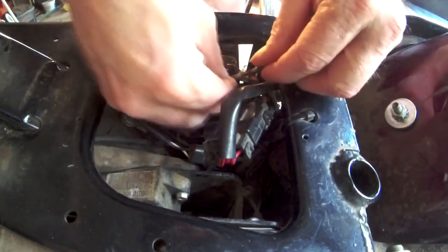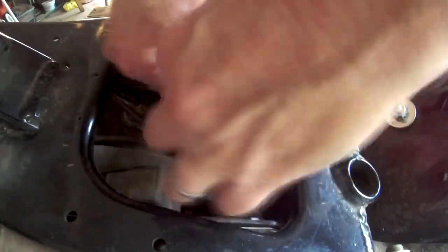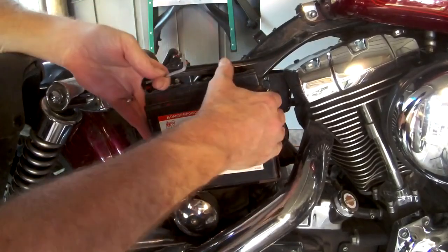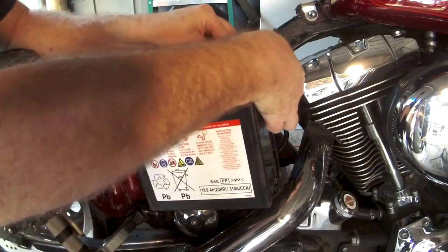Next thing I want to do, take out your positive battery cable. Next you're going to want to take out the negative cable. By doing that, pull it out just enough to reach it, and untighten your negative battery cable.